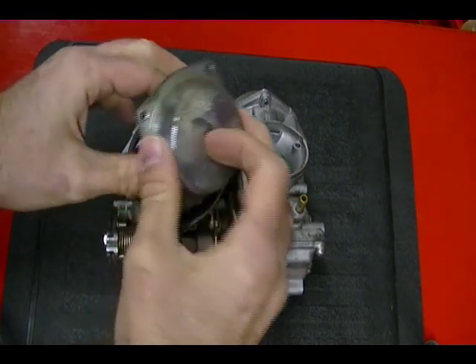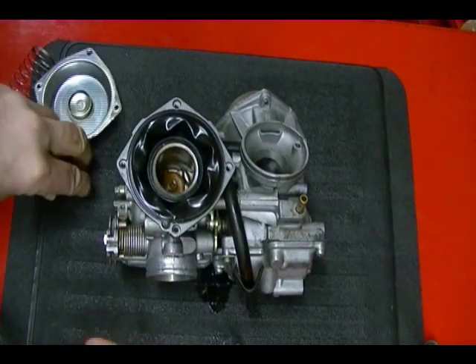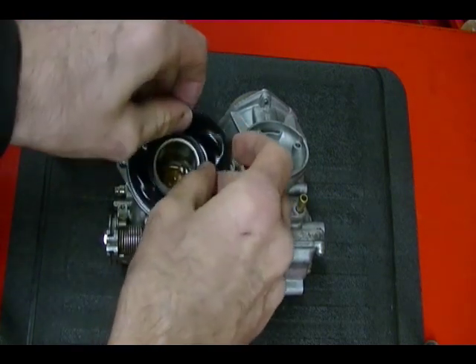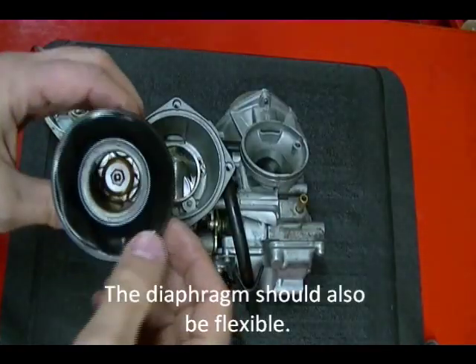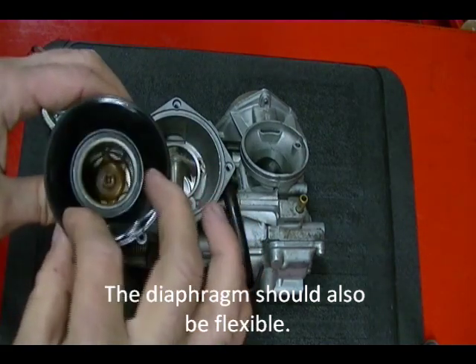Once you get the cover removed there's a spring — take that out — and then there's a diaphragm here that is connected to your slide. You can just pull everything out. You want to check your diaphragm on these slides and make sure there's no cracks or breaks; if there are, they need to be replaced.